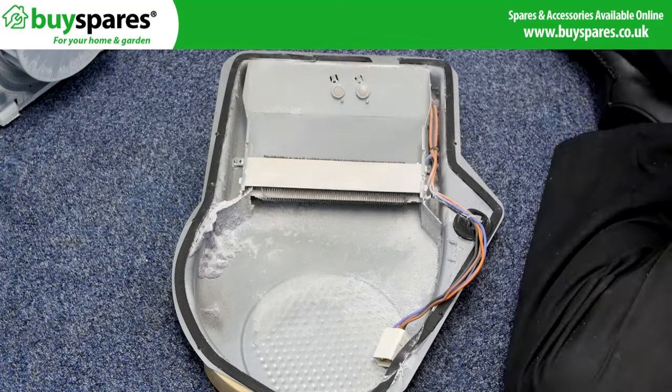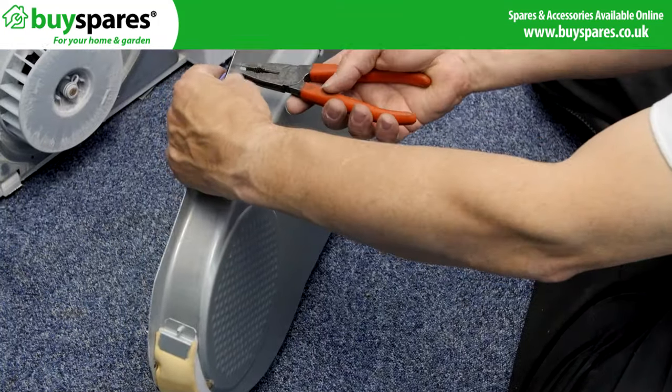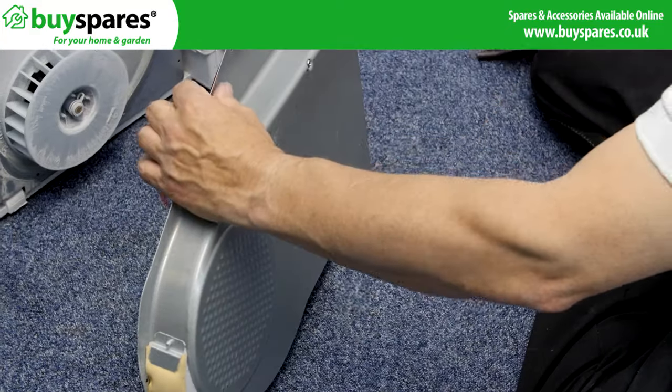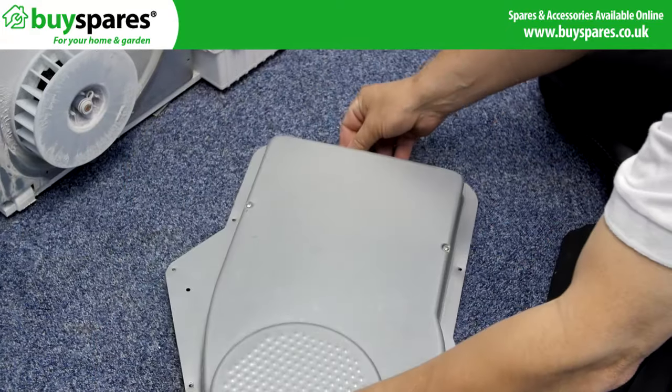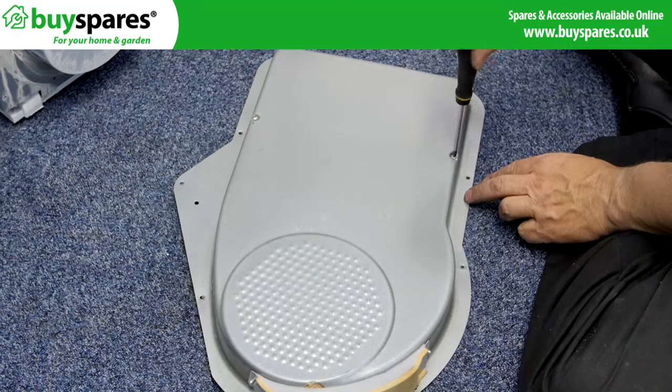Release the wire clip. Then unscrew and remove the heater.